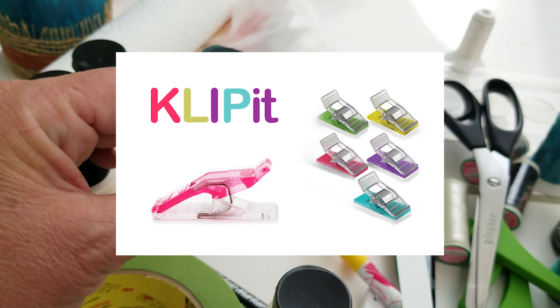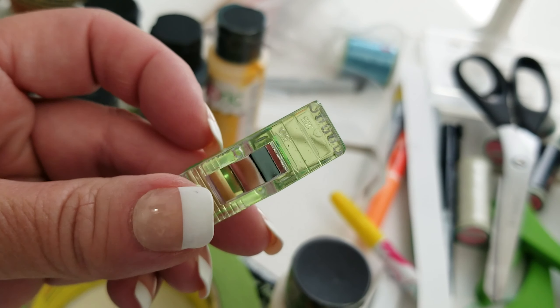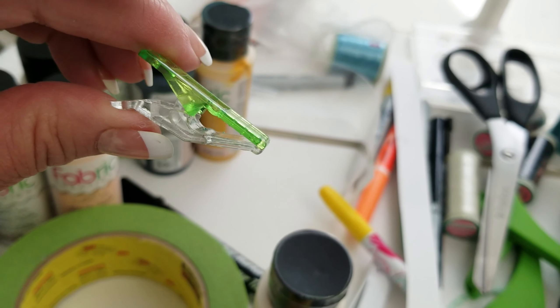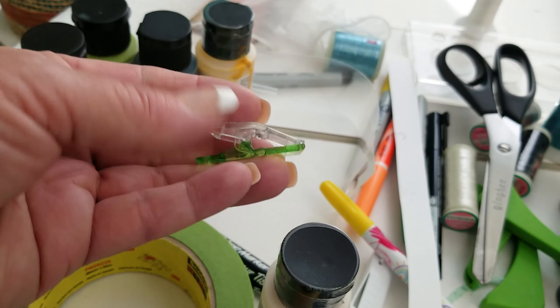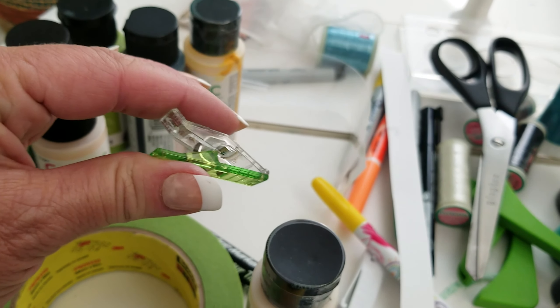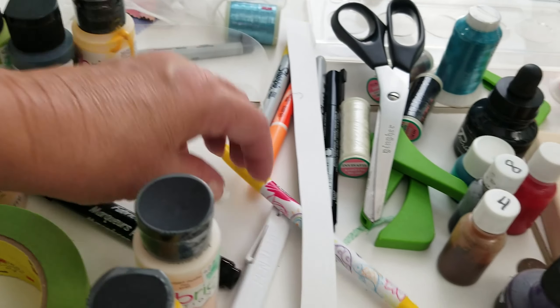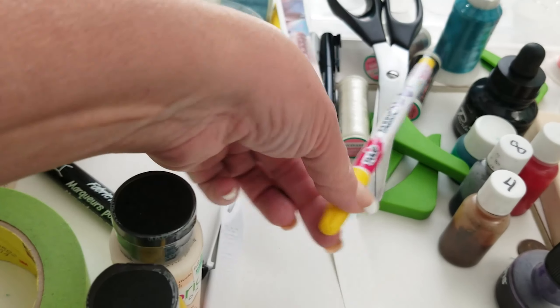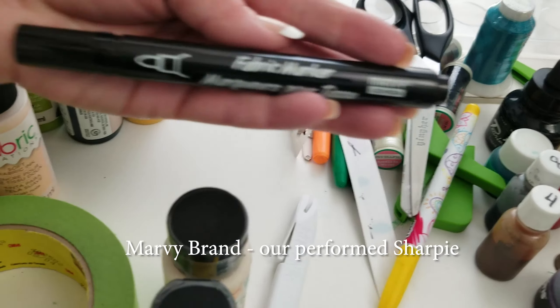These are my favorite clips — these are the KLIP clips, K-L-I-P. They have little lines on them that let you know when you're a quarter inch away from the edge of your material, and they're easy on your hands. Everything we offer at Creative Feet is also ergonomic, so it doesn't take a lot of muscle to use them.